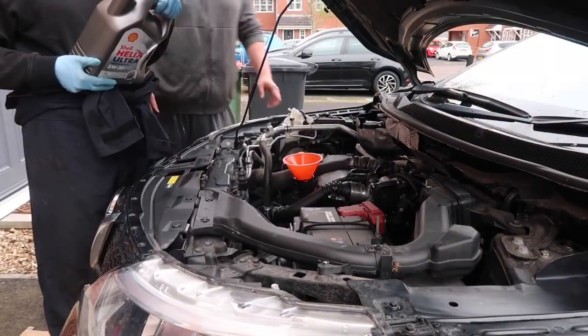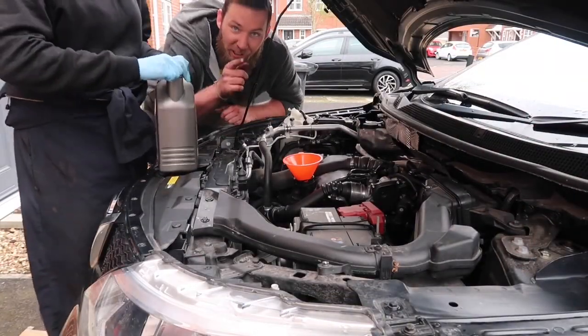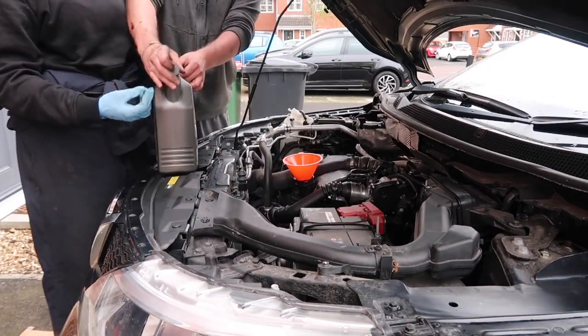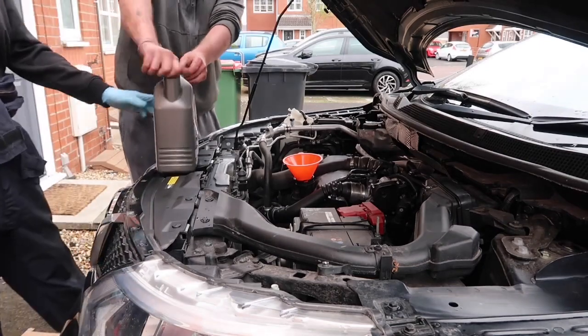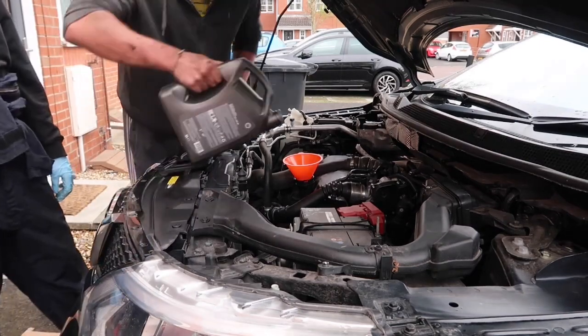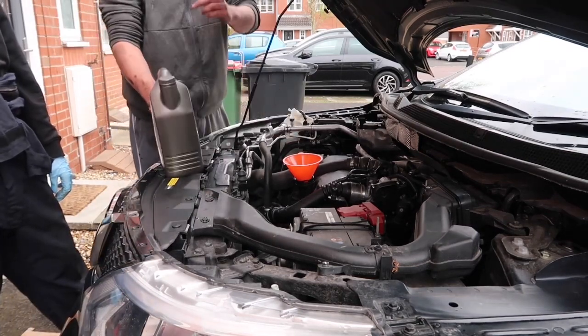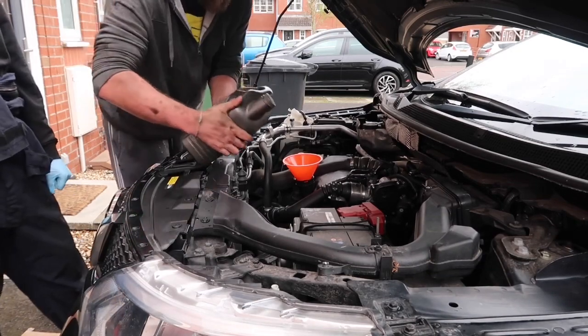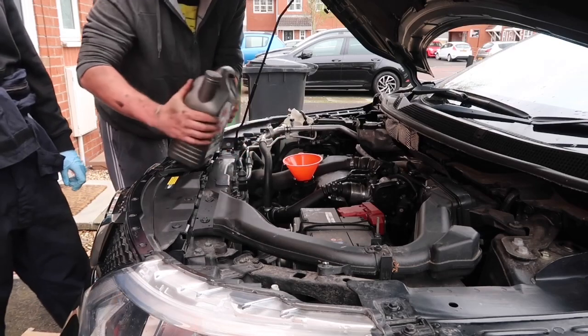I'm going to put the oil in. Trick of the trade — a lot of people will get oil and pour it like this, but this is wrong. What you want to do is pour it sideways because you've got more control over the bottle.